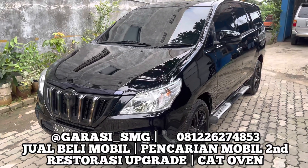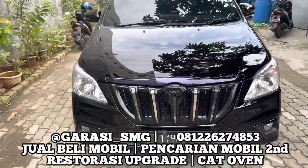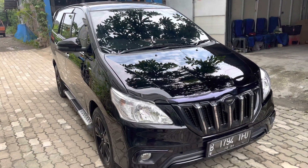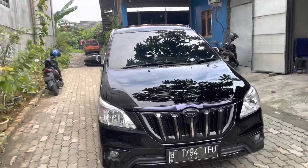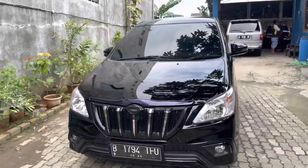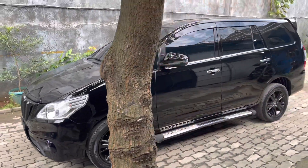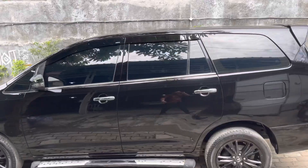Konsumen kita dari Bekasi, Om Bayu Adi, yang mempercayakan kami untuk mengoperasi plastik unit Innova 2009 2.0V facelift airbag tipe V. Warna hitam metallic, basicnya warna black mica jadi black attitude.